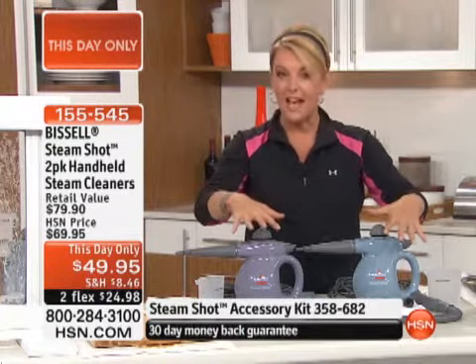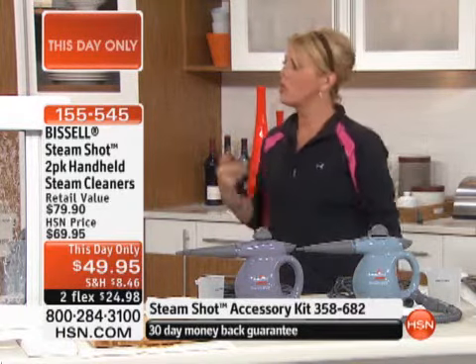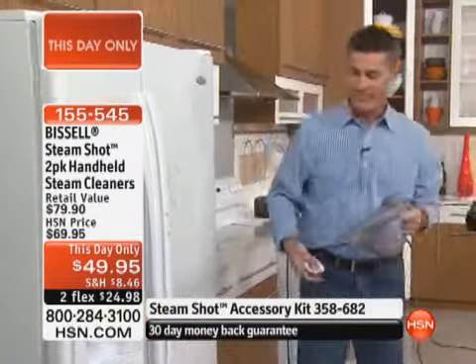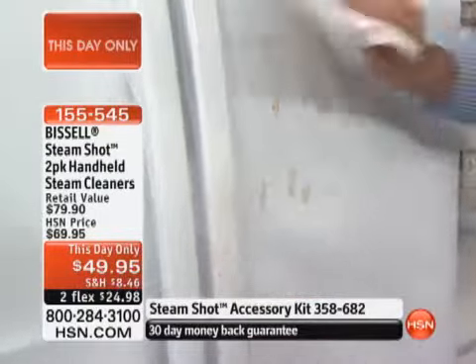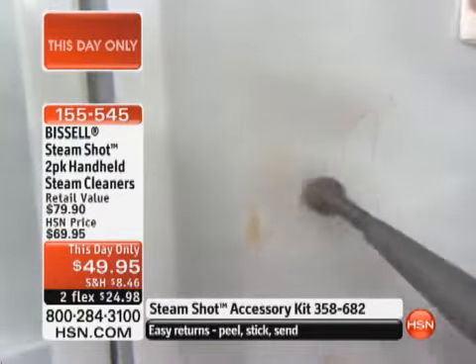When you start working with steam, it really changes how you approach cleaning. Because first off, you're not grabbing that big bucket of chemicals and dragging it around the house. Number two, it's the cheapest material in the world to clean with because it's just water. You don't need fancy water, you don't need special water — you just fill it up with half water.